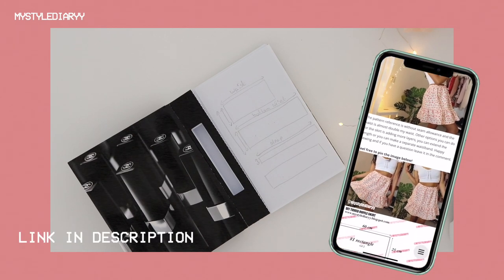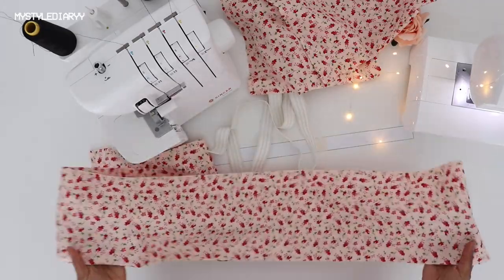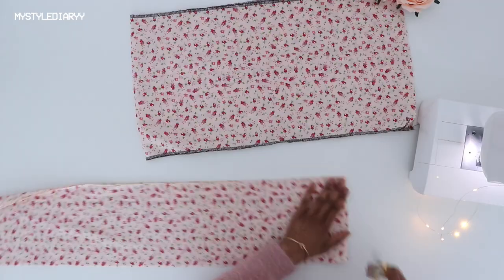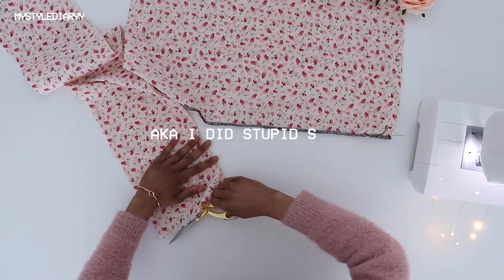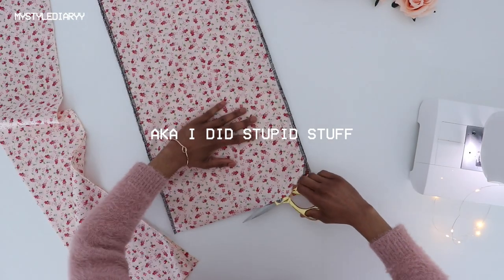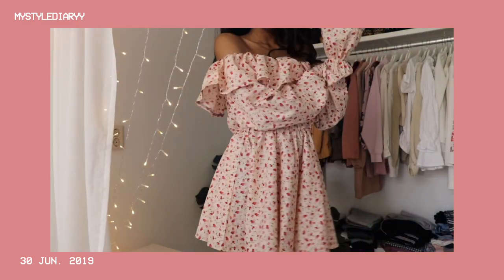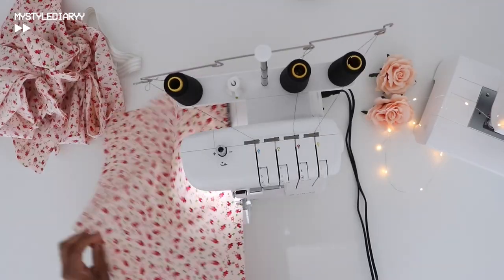If you follow me on Instagram then you already know, but when I was going with this I only had three hours of sleep, so common sense was nowhere to be found. Also, if you recognize this fabric, I used the same fabric for a dress I previously made.